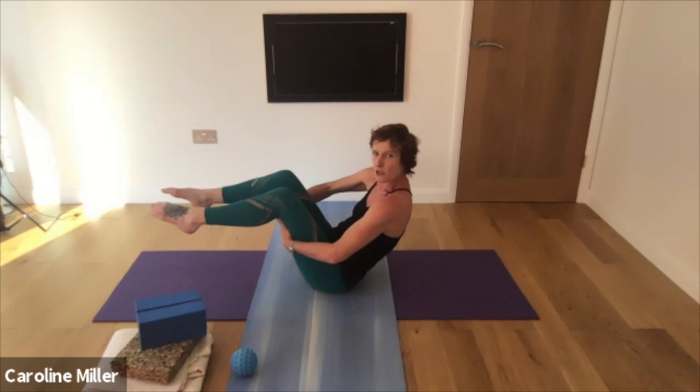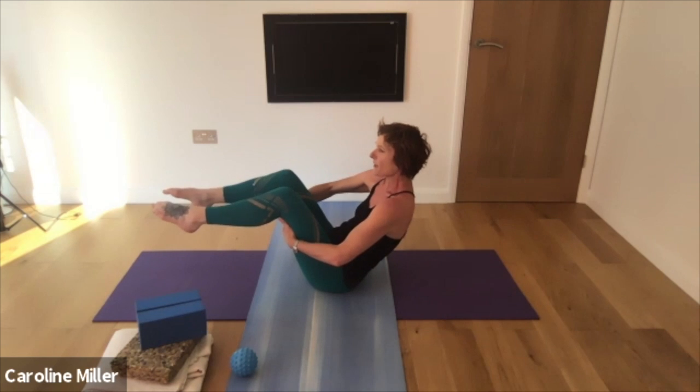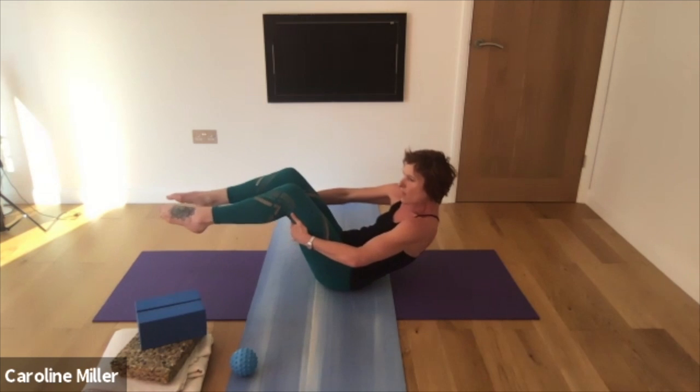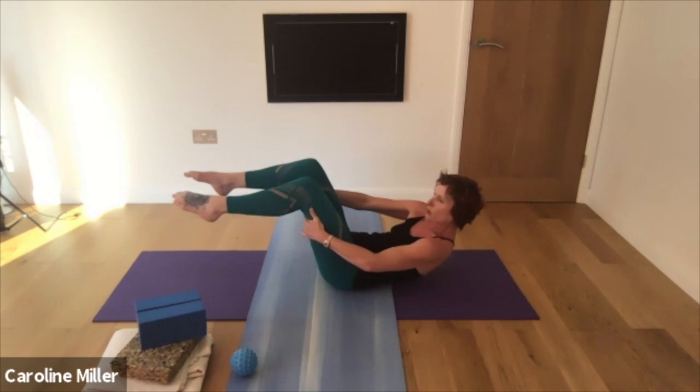So you're in that rounded position, but now feet are lifted. Breathing into the back of the body again. And as you breathe out with high tone through the pelvic floor, press the back of the thighs into the hands, the hands into the thighs, and start to lower the body to the ground.